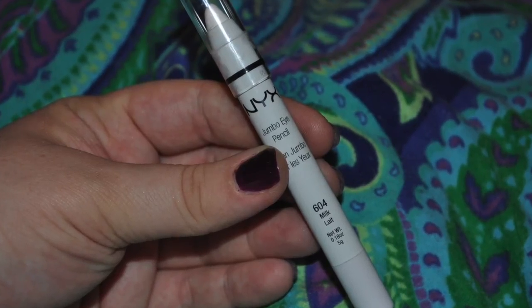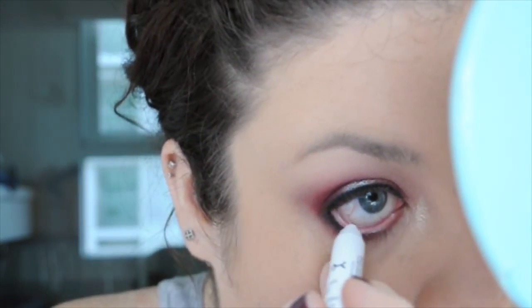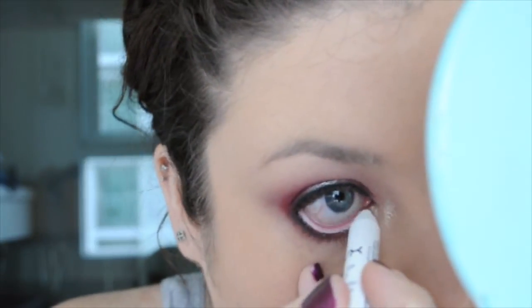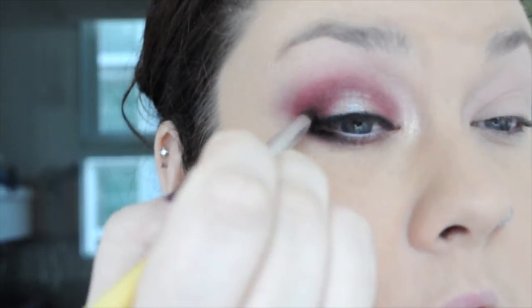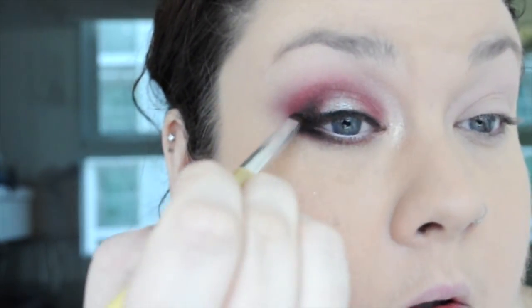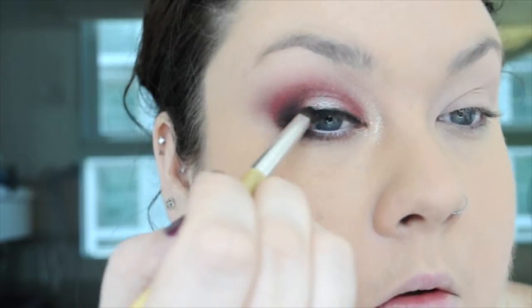Next I'm going to go in with NYX's Jumbo Eye Pencil and use it in the lower lash line, tear duct kind of area, to open up the eye a little bit. It's a little closing because I've got a lot of dark colors around my lash line. In this outside corner, I wanted to use a little bit from that LORAC Unzipped palette with Unbridled, but it wasn't quite dark enough. So I ended up putting a tiny bit of black on this pencil brush and went through that outer V of my eye, just intensifying that a little bit to add some more dimension.